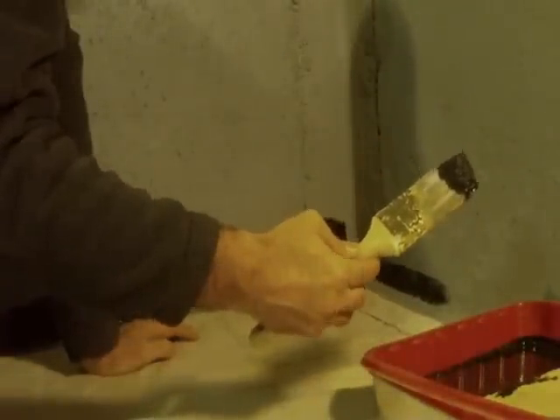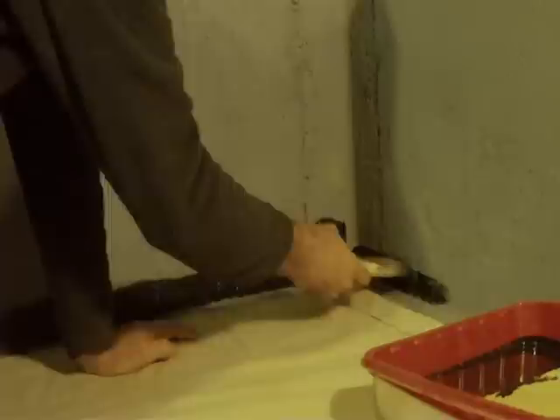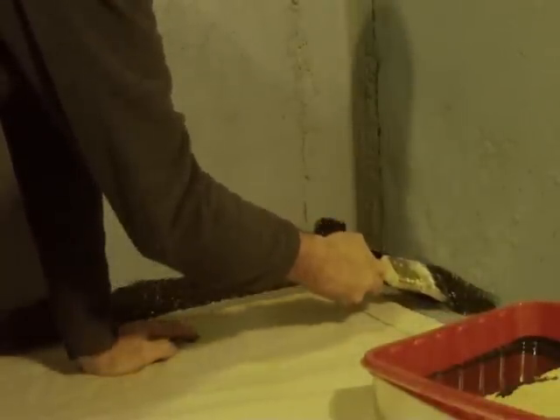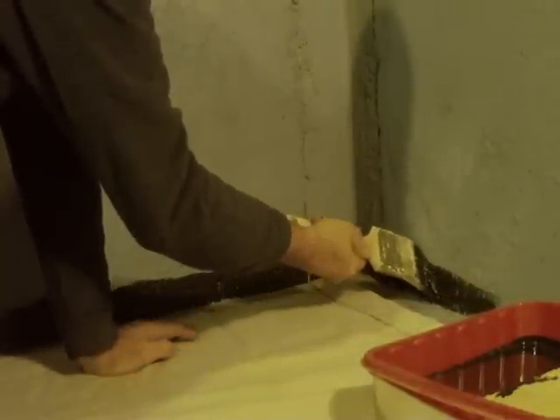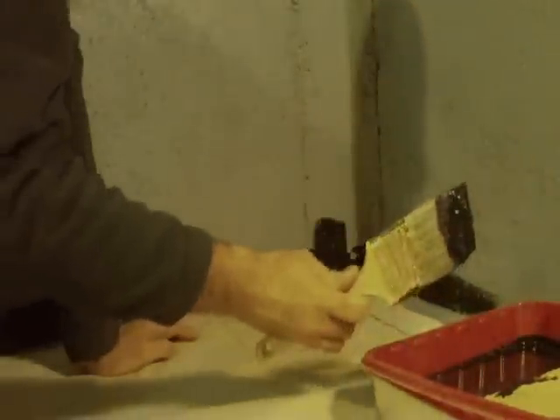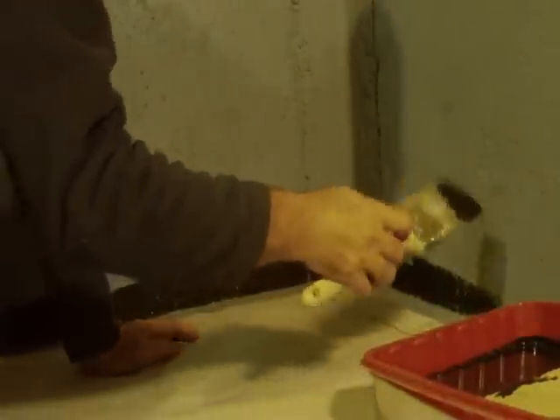Again, get the paint brush wet, start up high and then work your way down keeping the point down. See the point there? Keep it down.